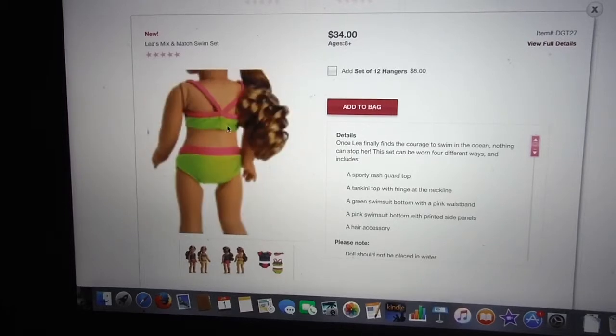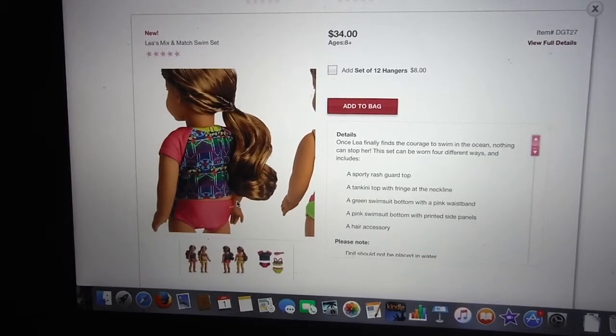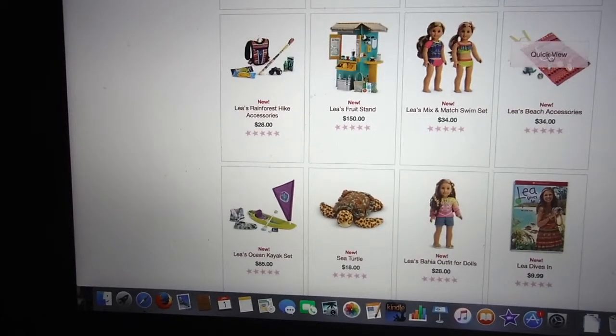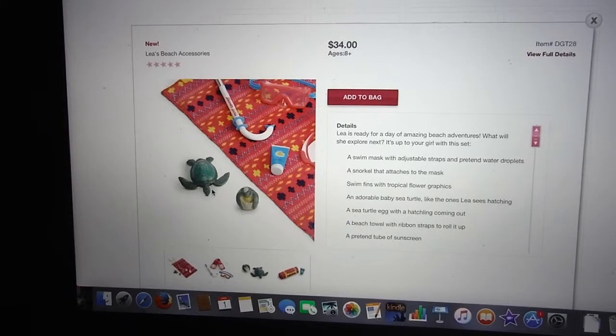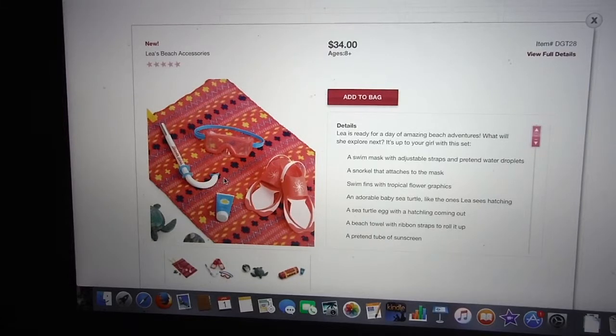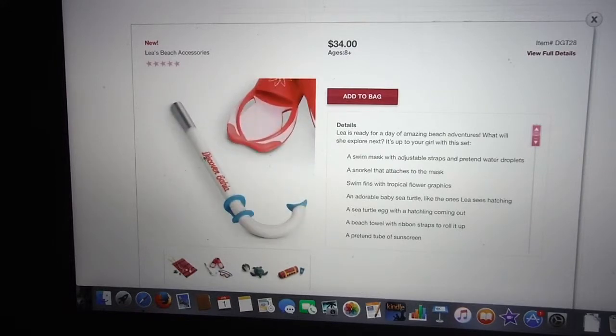Some people would say the price for this is really good. I think it is, as always, a little bit expensive, but it's a kid's set. This is definitely something girls today think is the most popular swimsuit. Here are the beach accessories — really adorable. The turtle is cute. I like the baby turtle. But the swim set looks a little familiar because it looks too much like another set from 2015. I wonder if they still have it — I'll have to check later.